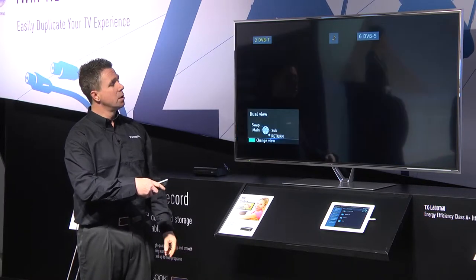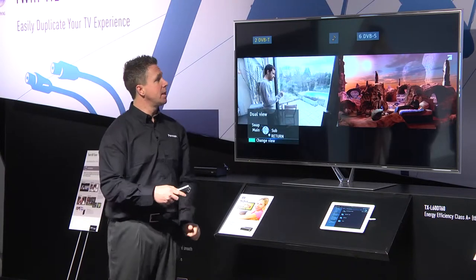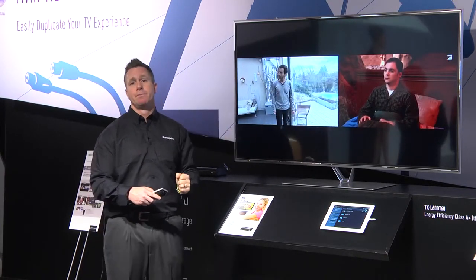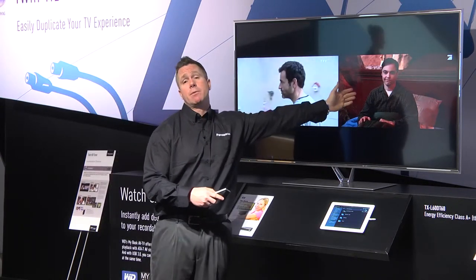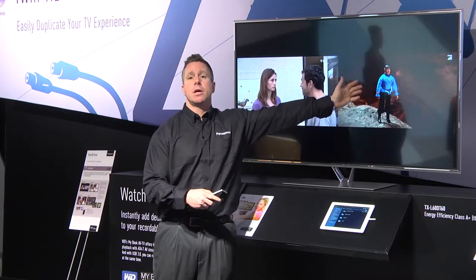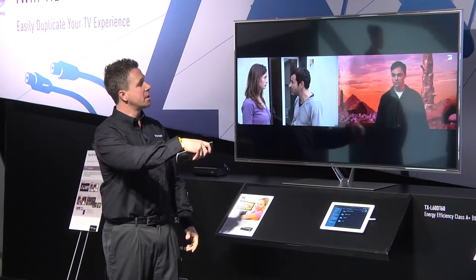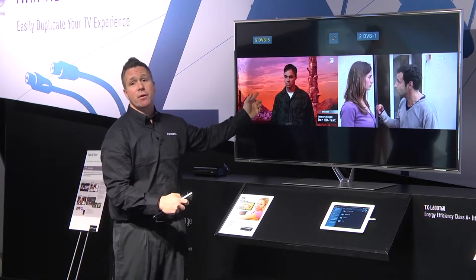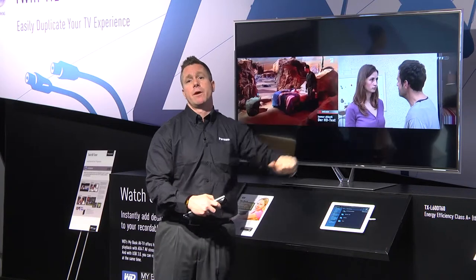If I wanted to change the view I now have them side by side, and the left-hand side is always the side that has the volume. So if you're watching a film and keeping up to date with sports results you could do so. But if someone suddenly scored a goal and you wanted to hear the commentary, you press your OK button and this will swap them around, so the sports results are now on the left with volume and you continue to watch the film without sound.